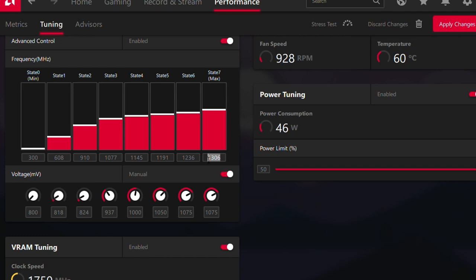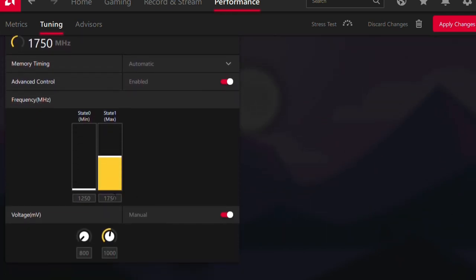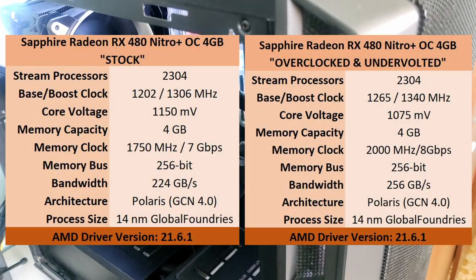Then I overclocked my GPU from 1306 MHz to 1340 MHz — a very small overclock, only a 2.5% increase. I also boosted the memory clock from 1750 MHz to 2000 MHz. Here is the full specification of the GPU and the driver version used for testing.